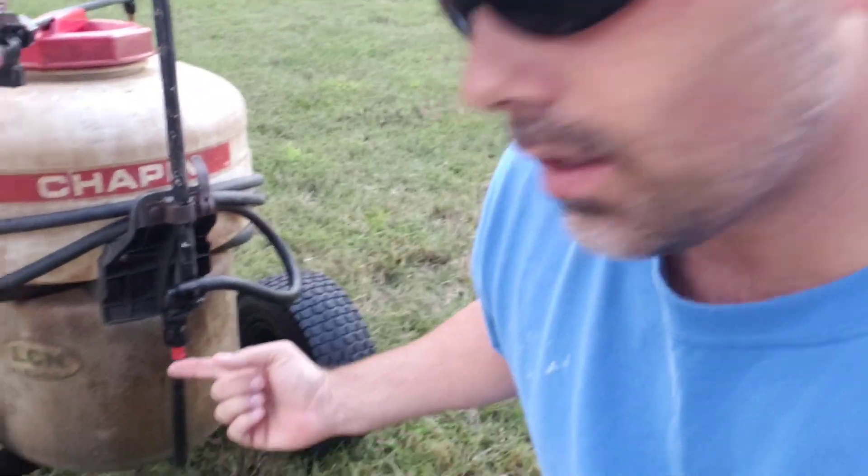An important consideration when spraying different herbicides is nozzle type. This particular nozzle puts out a finer mist than what was used on the pre-emergent. The pre-emergent used a very large droplet because it needed to make contact with the soil. For the three-way broadleaf herbicide, you want a finer mist to make contact with the leaf blade — you don't want to wash it into the dirt, since this herbicide works by being absorbed through the leaf.